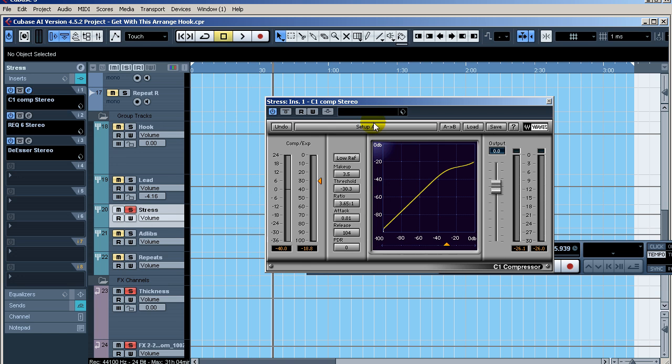I've got the Waves C1 again, using a faster attack. Things you want to put to the back of the mix, you can use a faster attack because it smooths over the transients. Things you want to bring more forward, use a slower attack so more transient comes through. You can also use a longer release time to push things further back. I usually use an 8:1 ratio for stress overdubs and ad libs, but in this instance I chose this ratio.